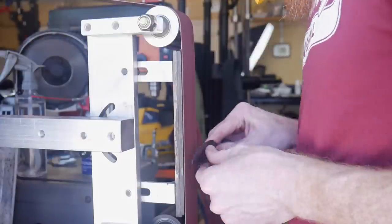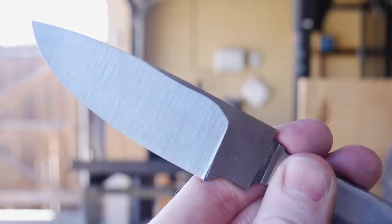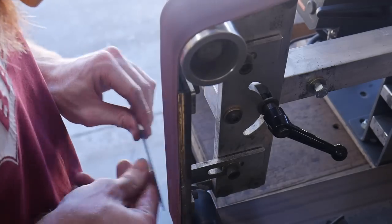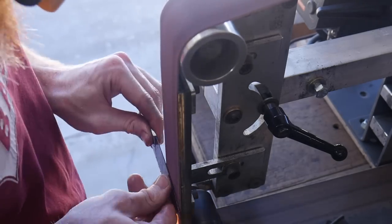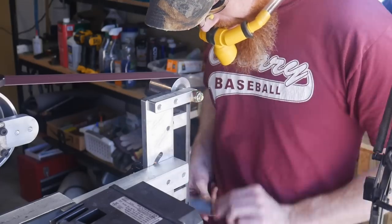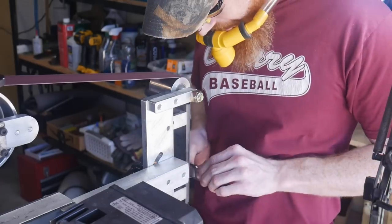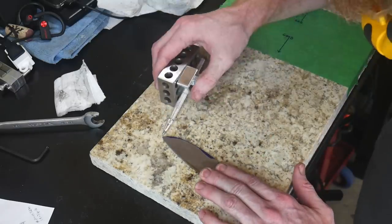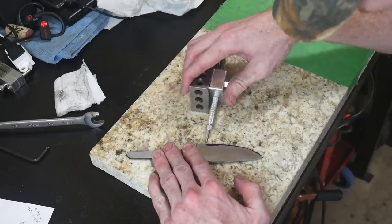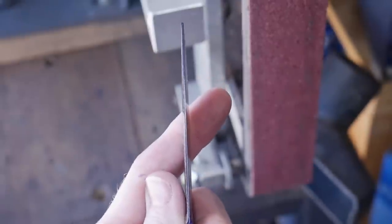We're starting off with a VSM 60-grit ceramic belt to get the bevels rough in. After the 60-grit ceramic, we'll move on to a 120-grit JFlex belt, which will allow me to radius the plunges a little bit — that's when I actually start focusing on getting those plunges lined up. I remarked the edge again just to make that target nice and prominent.